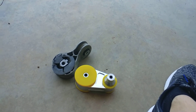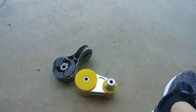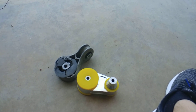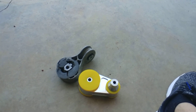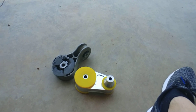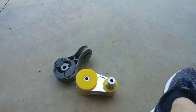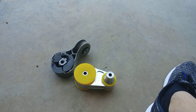When you floor it from first and slam it into second, you get a BAM — a loud pop. It's literally the stock mount completely bottoming out against itself. There's just way too much movement going on, especially since these cars develop so much torque, and even more so if you put a tune on them. So it's a very popular upgrade.